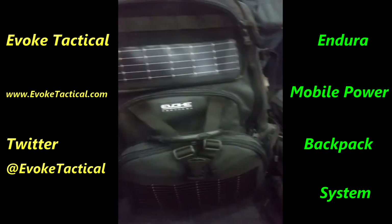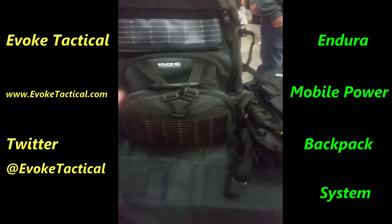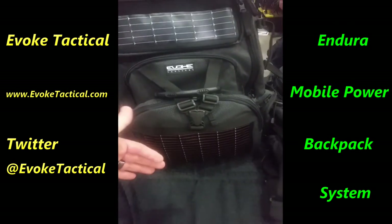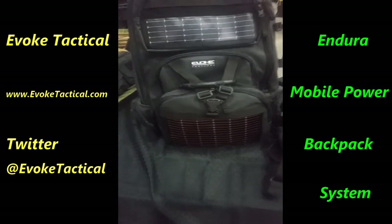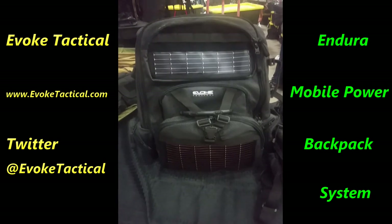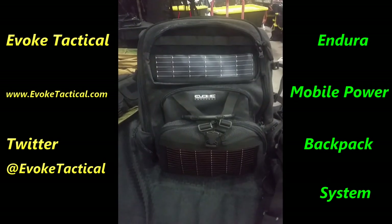The great thing about this is if you're ever stuck on a range, at a competitive shoot, or out somewhere for a long time, recharging via solar is a great way to do it. You can recharge your power bank with solar and keep your stuff going. There's another great item at the Wanamaker Gun Show from Evoke Tactical. See you later.